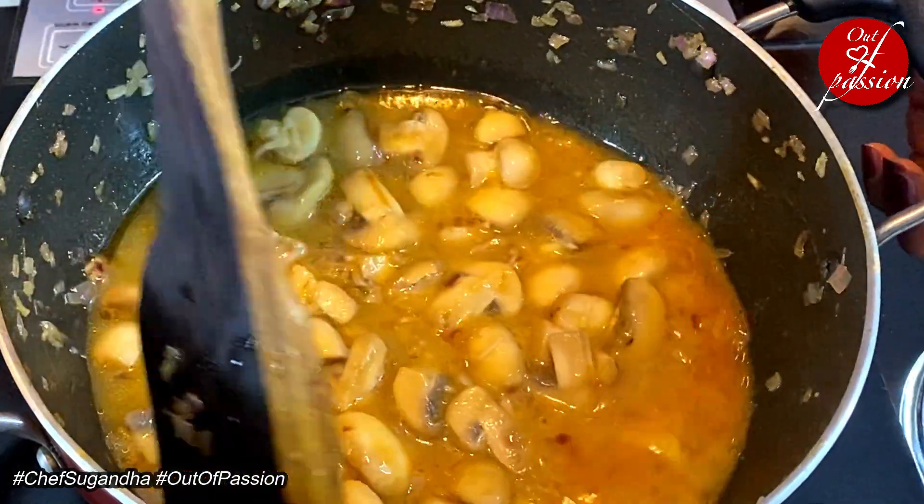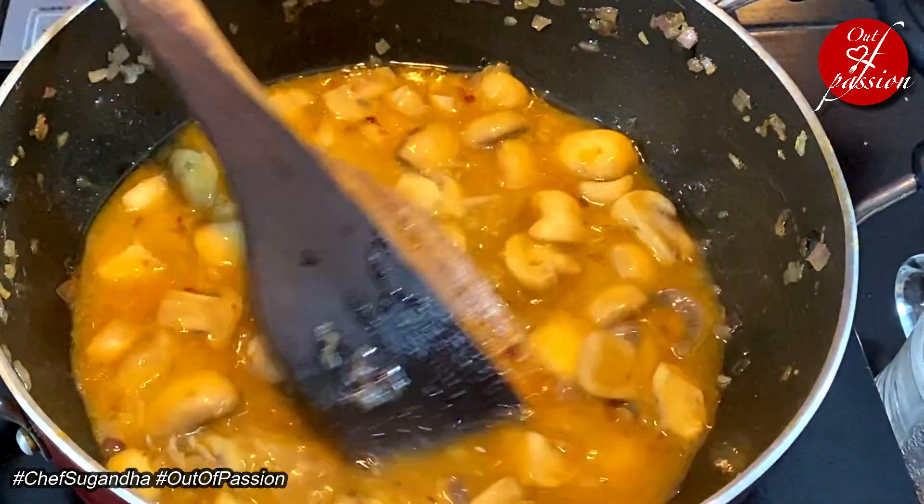Now it is time to deglaze the pan, which means we use the flavors stuck in the pan to make a very amazing sauce. So we will deglaze the pan using 1 cup of chicken stock. If there is no chicken stock, you can also use normal water. Mushrooms have been cooking well in the chicken stock for about 2 minutes now. Now it's time to add about a cup of milk and about half a cup of cream.